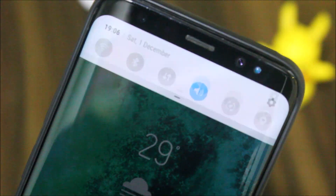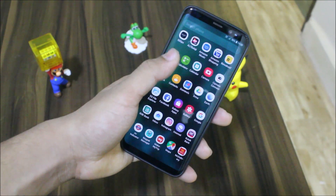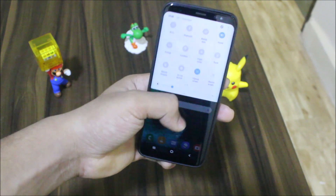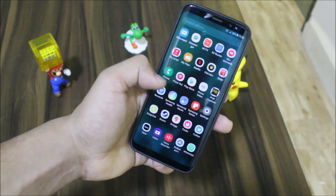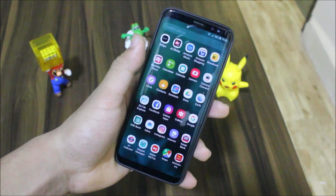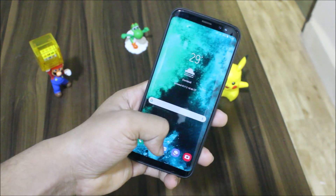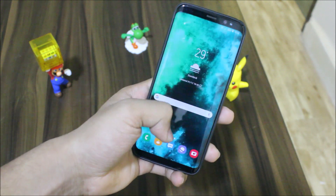That's it for the video. We have the Alexis ROM 5.9 with the latest patches, One UI theme, and Pi Beta. I hope you guys liked this. If you did, press the like button; if not, the dislike button. Also subscribe for more videos. I'll see you guys in the next video for the Galaxy S8 and Galaxy S8 Plus. Bye bye!